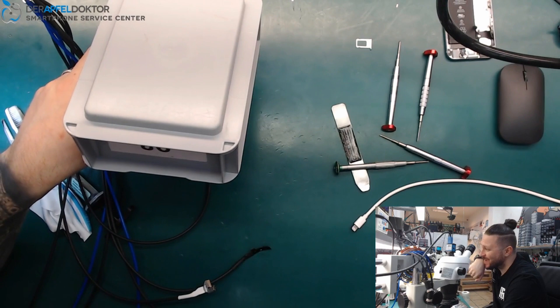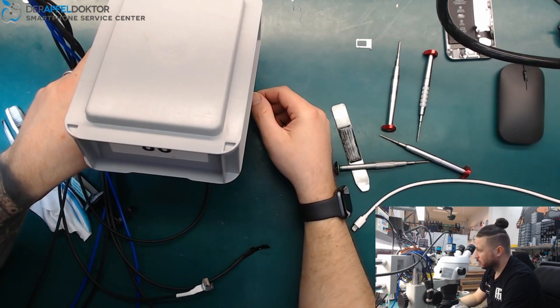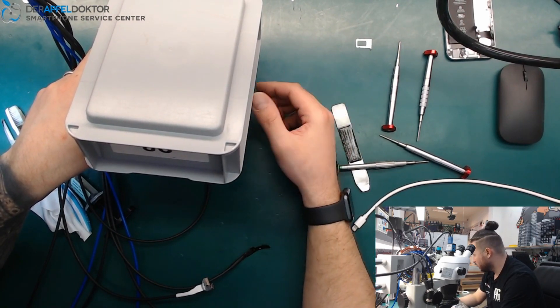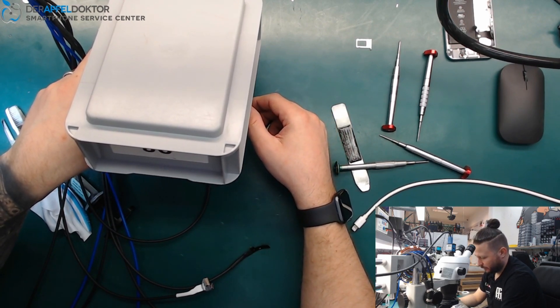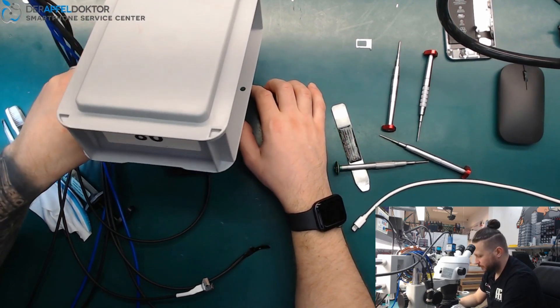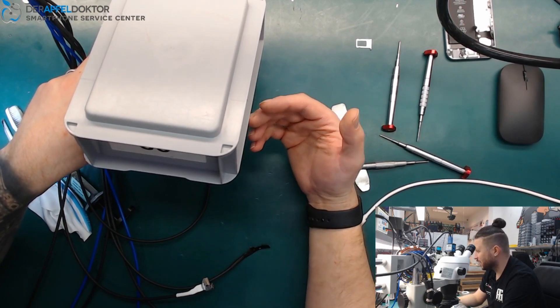If you're working fast and don't waste time, I think you can do this repair in about four to five minutes. It's an iPhone 6, so you have to understand the boot takes a little time. Just waiting for the boot.